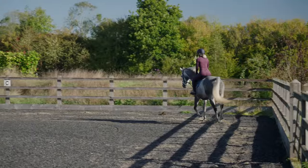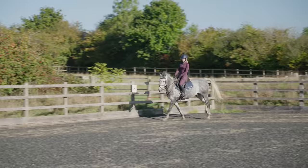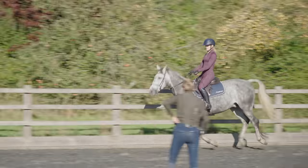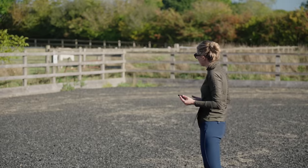In today's session, to shake things up a little bit, in our warm-up we were focusing on Joey moving forward — so as soon as he was ready we went up into canter. I was really working on him having that forward positive mindset.